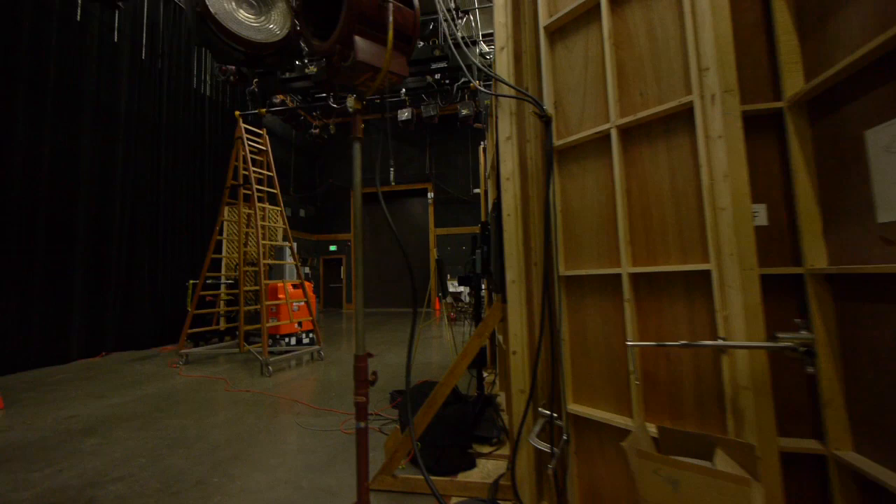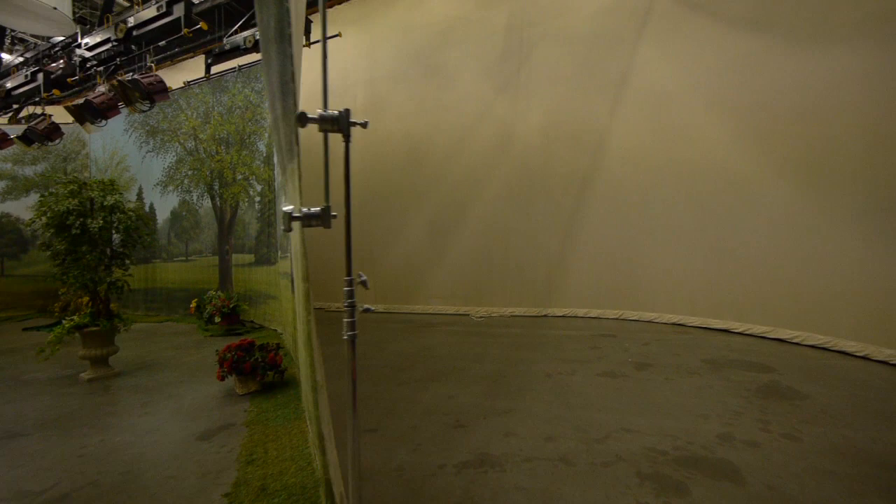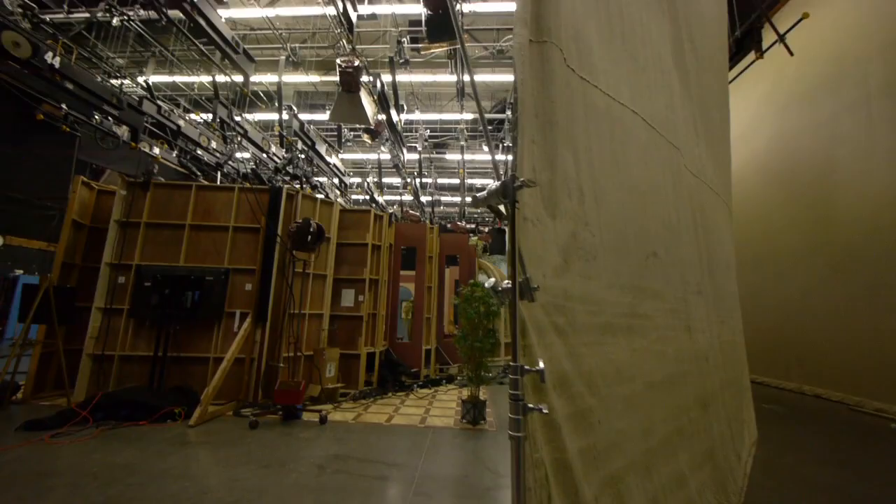If we come back around, the studio is nice and big. Even behind the backdrop, we've got lots of space back here too. Beautiful studio, lots of space to work — a million watts of lighting.